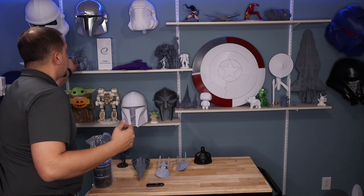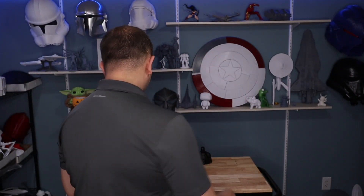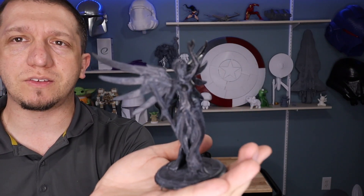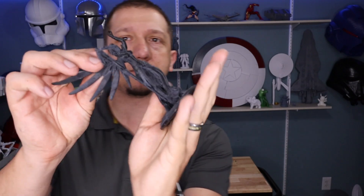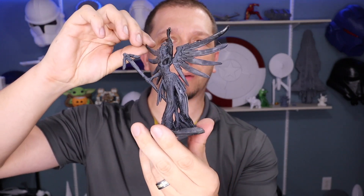My thoughts on the machine — this is going to go back and forth a little bit. I like the machine. It is a good machine. I love the size of the platform; that 9-inch build size is fantastic. This is Mercy from Overwatch, printed with eSun tough resin. I printed it at a 45-degree angle and it's about as big as I could get because of the wingspan. This is all one piece. It comes out really well and this one has not been primed at all.